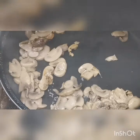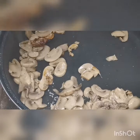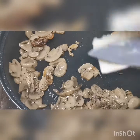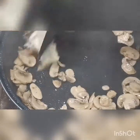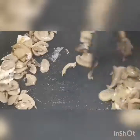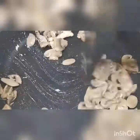Then a little salt again, and a little pepper. Then we add a little of the cream cheese — about 25 grams only. Stir it until the cream cheese melts.